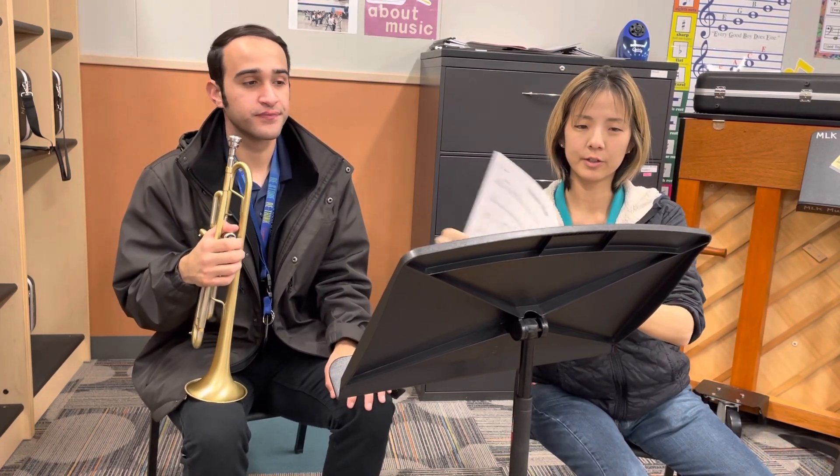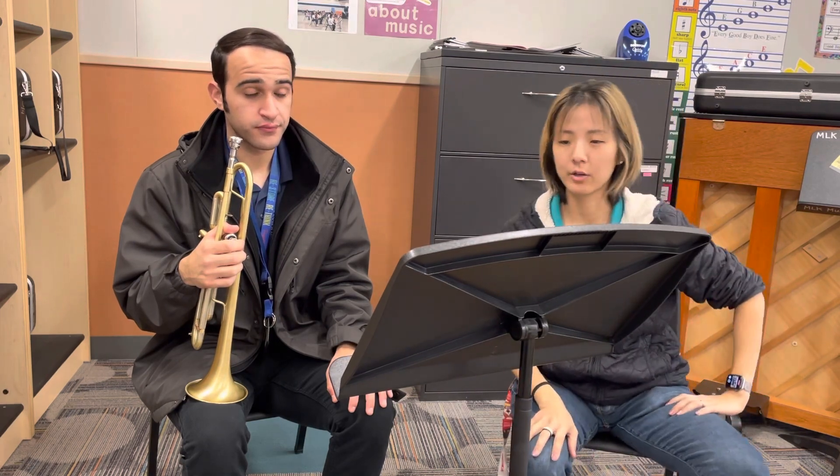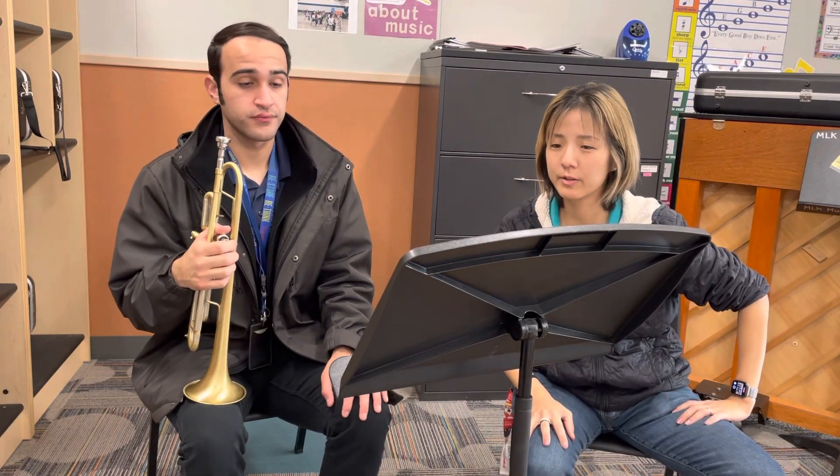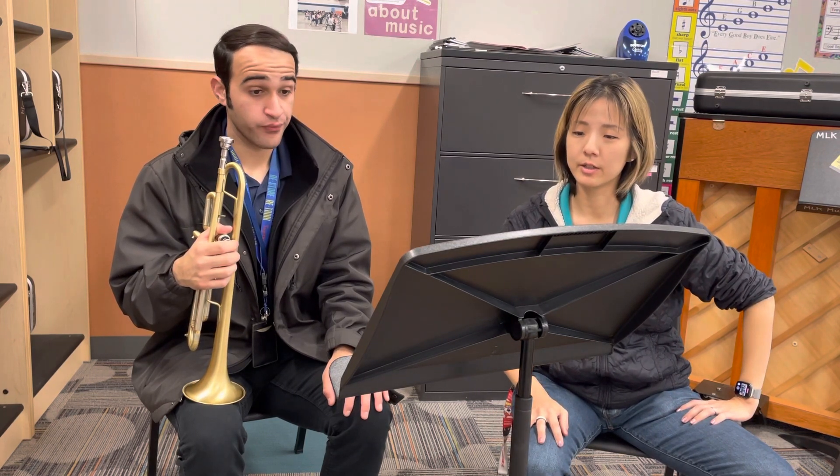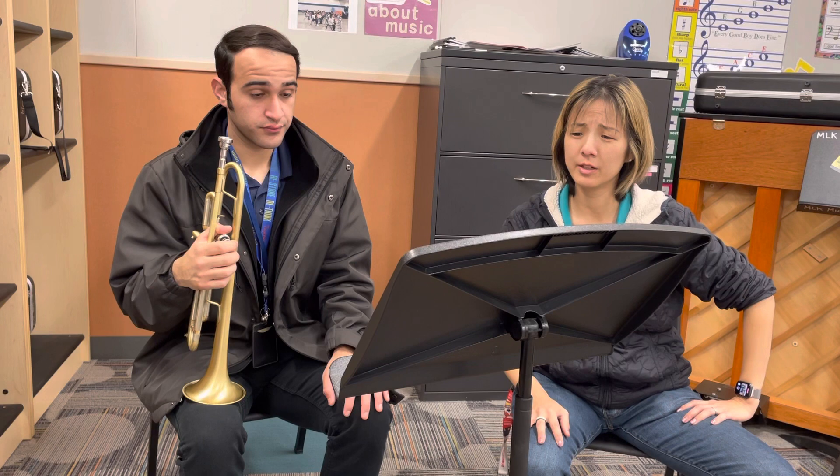The first audition selection is Crazy Clock. Your audition spot is from measure 25 to 32. Be careful of the G sharps and the F natural at measure 29, and make sure you count the rests at 31 and 32.